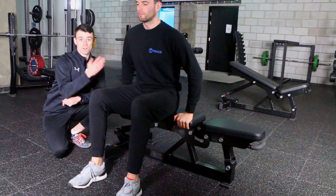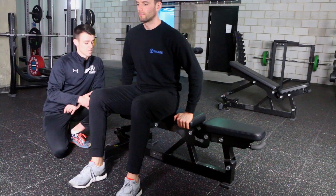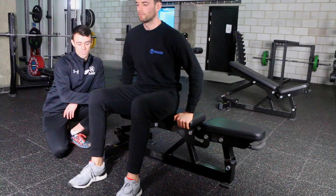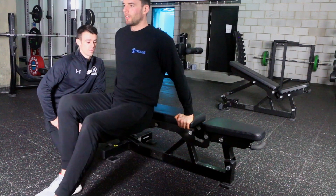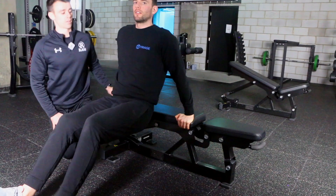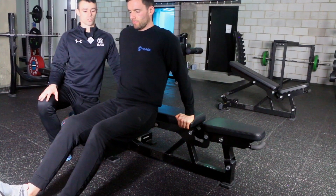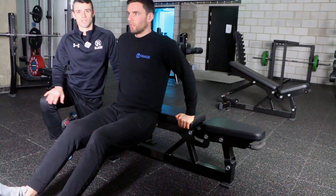You want to make sure you have a bench or a box or a chair or whatever that is stable and not going to move away from you. Then what you're going to do is take a couple of steps out and rest your body weight through your wrists, which are going to be just outside shoulder width or around shoulder width, and then lower your body down towards the floor.